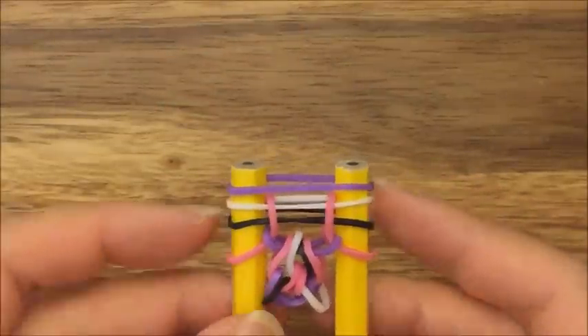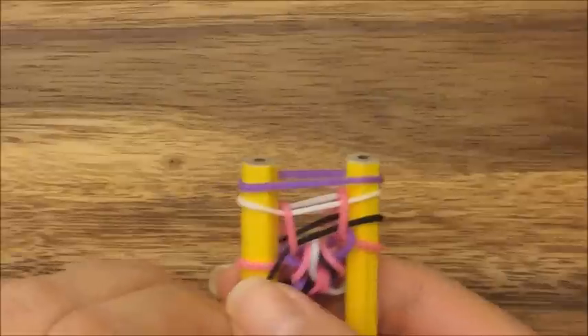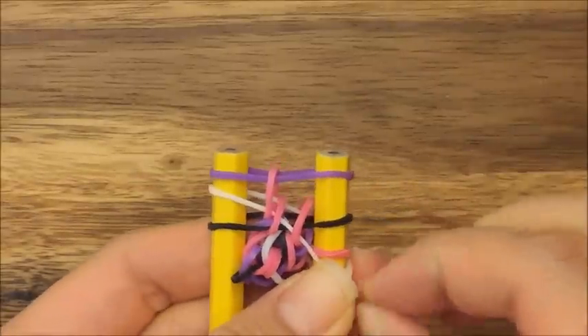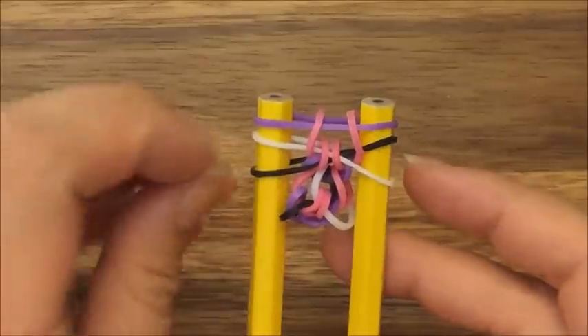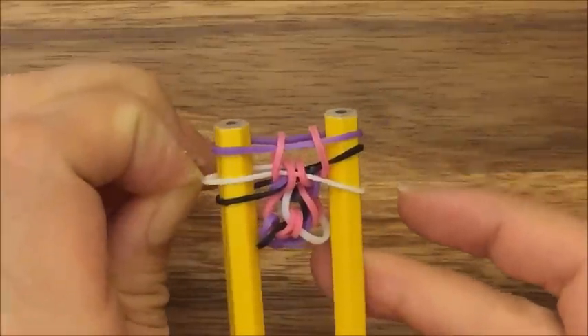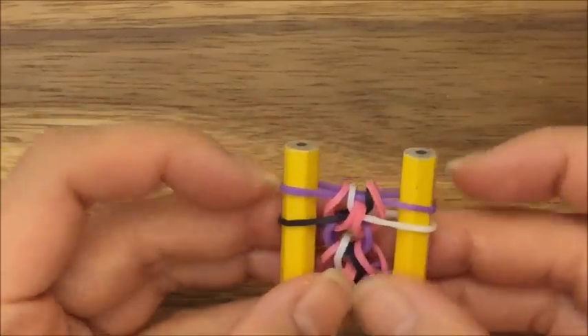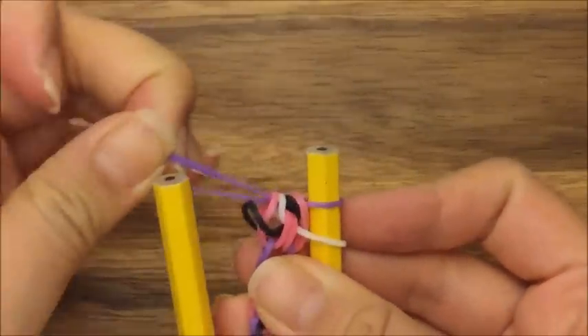Now you're going to take your purple band and put it up on top — this is where you do the inverting. Take this black band and pull it down, then pull the pink band up and over. Then take this white band and pull it down and pull this pink band up and over like so. Now your band should be crisscrossed — the white band goes down this way and the black band goes down this way. Just take the middle band and pull it up and over. Pull this one from the left side up and over, then pull this purple one onto this side and pull it up and over.